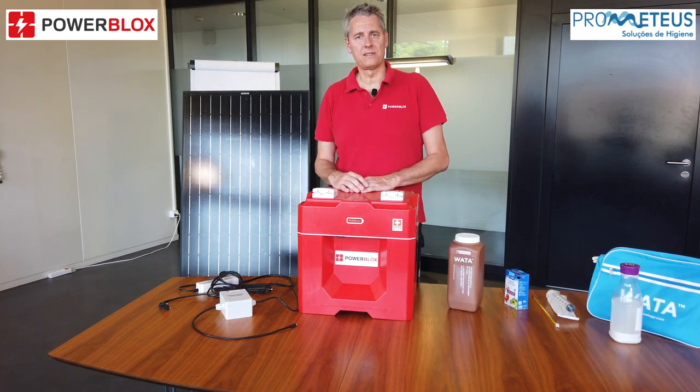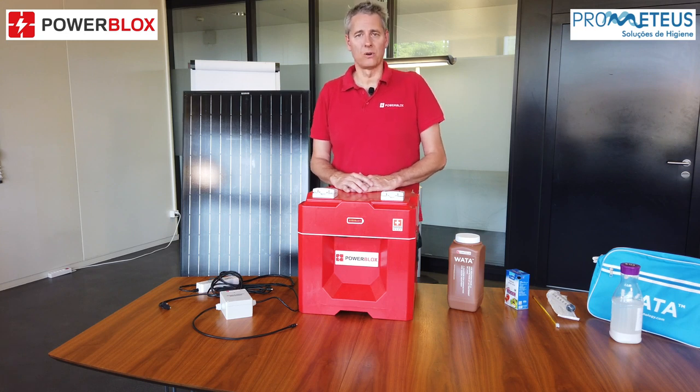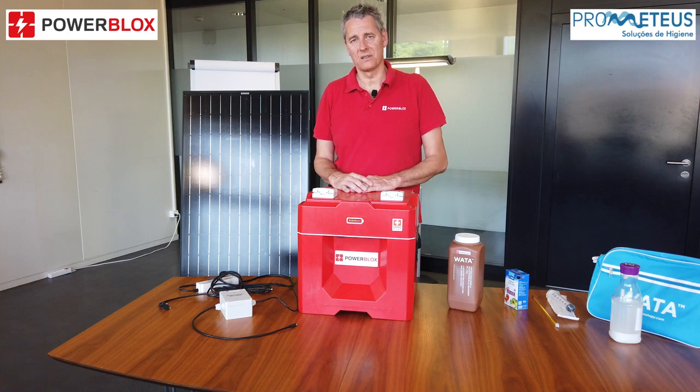Thank you very much for your interest in our COVID-19 PowerBlox Kit. If you like to order it, just push on the button you see on the screen or order it from one of our distributors in Africa. Thanks a lot.